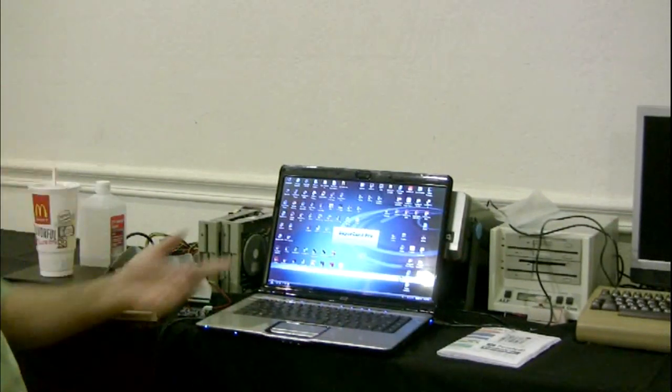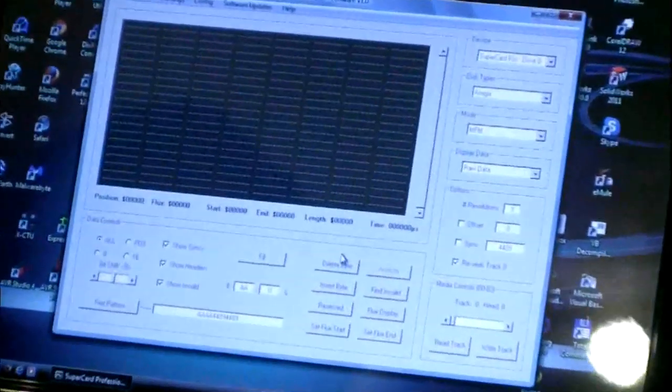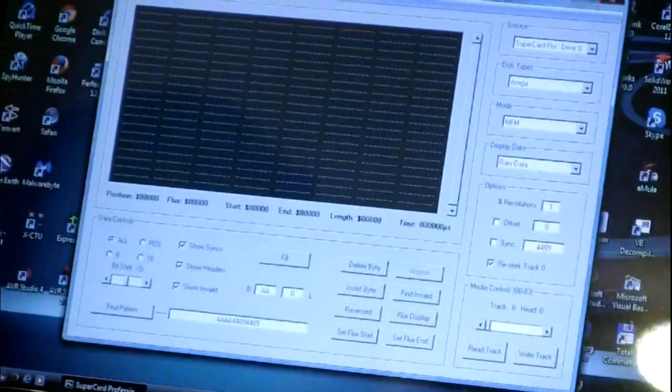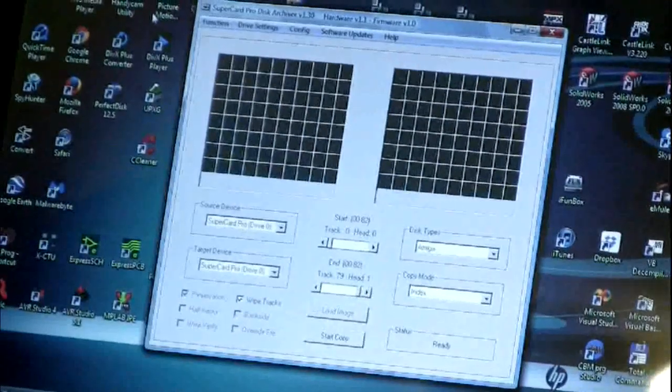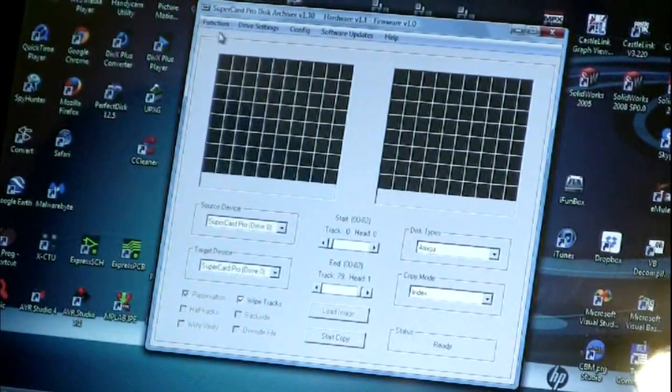So you download the software from cbmstuff.com and install it — it's all drivers. Now you get this: basically there are multiple programs built into one app. We've got a disk editor, an analyzer, and there's a copy program for doing disk copies.